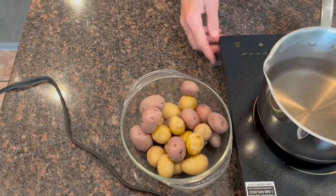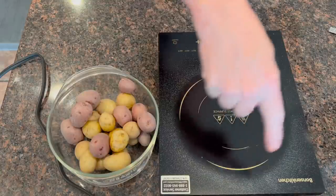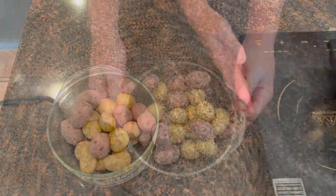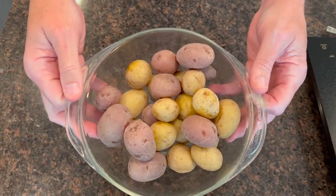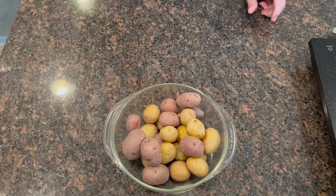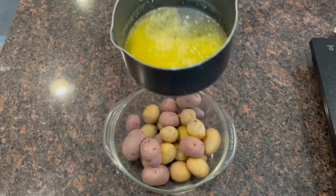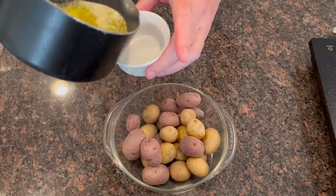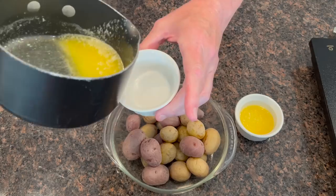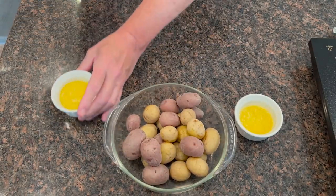I'm going to move this stuff off to the side. Look at this — you can see the salt that came onto the induction burner; that cleans off real easy, don't worry about that. So here we go, we have salt potatoes. Now we need one more thing: butter. Do not use margarine — use real butter. I've already melted my butter and I've got these little cups to put it in, one for me and one for Peggy. So we have two cups of butter and our salt potatoes.